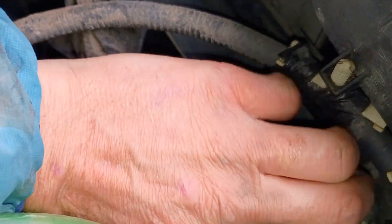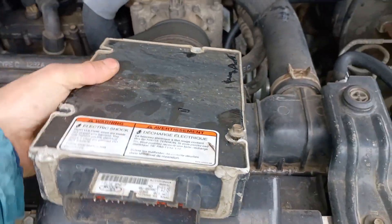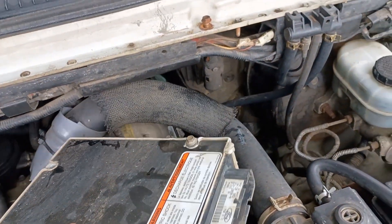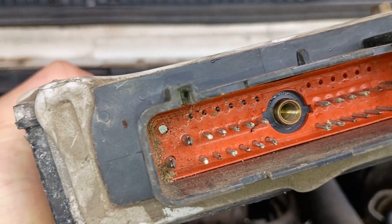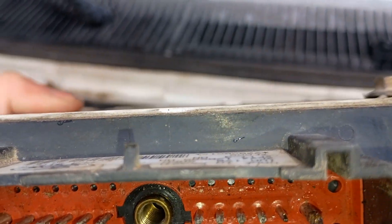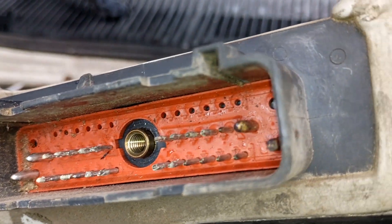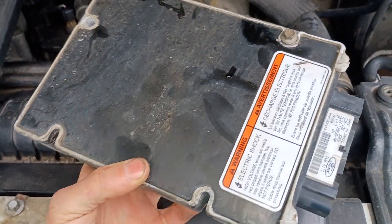I'm just gonna pop that out. I didn't even have to put a wrench on it. So there you have it — that's the IDM, and this one has obviously got a little bit of water damage. Pins are dirty, but they look okay. There's a little corrosion on some of them. So I'm gonna get some deoxit and clean up the connector end, and this is getting swapped for the Full Force Diesel unit.